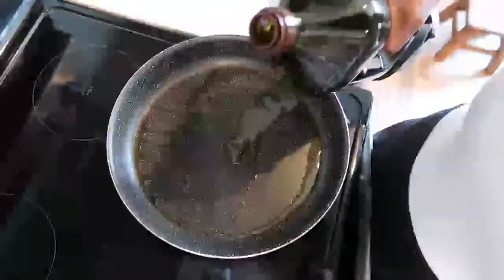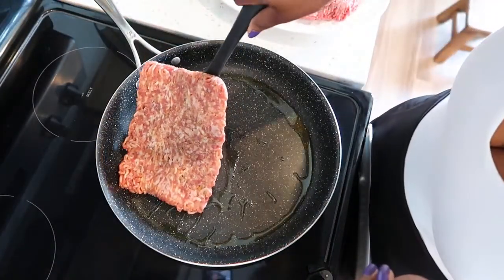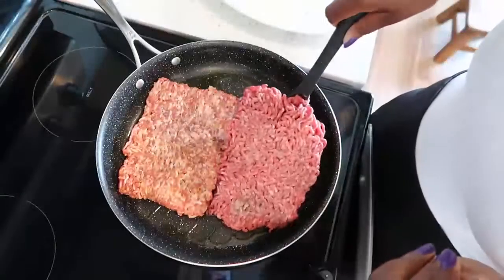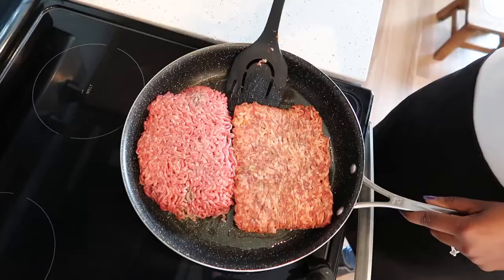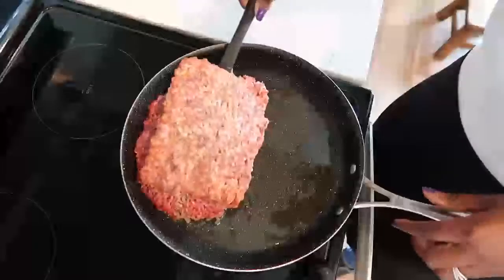Add oil to coat the bottom of the pan over medium heat. Add your meat and sear both sides for two to three minutes. After three minutes, flip it over and sear the other side.